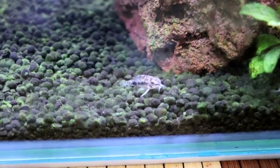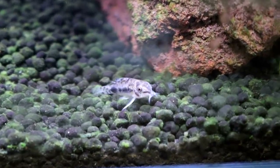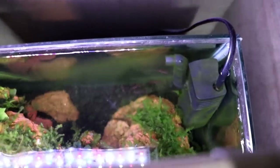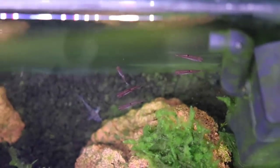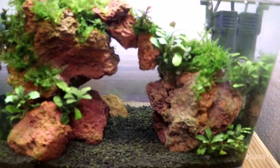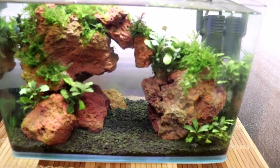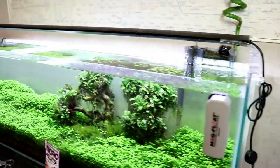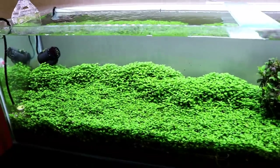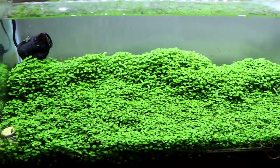Let's stumble back over here and see how our corydoras are doing. Everybody just likes to hide in the back corner. Those guys are chilling. I want to get some more chili rasboras and some other dwarf rasboras in this tank to fill it out. And then we have the 33-gallon — still doesn't have any new fish in it, but we're getting very close.